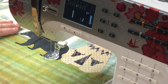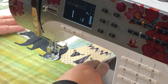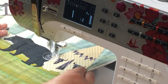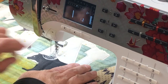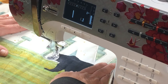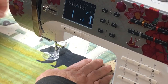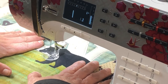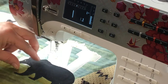Engage needle-down so that whenever you stop, your needle is sunk in the fabric. I'll keep working around the bear — notice I'm not spinning my fabric or pivoting, just moving it to follow the shape. I'm almost there, coming around his nose and back to my start spot. When I get back to the start, I do a couple of stitches on top of each other — going back and forth — to tie off the stitch. Then lift the presser foot, pull it away, trim the top and bottom thread, and move on to the next appliqué.